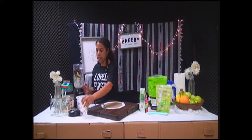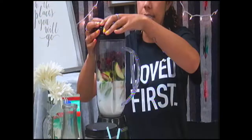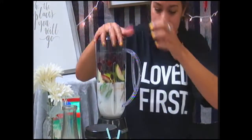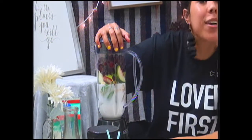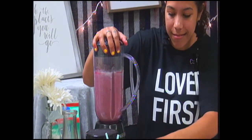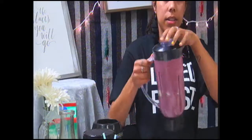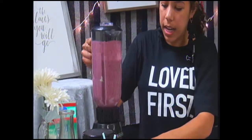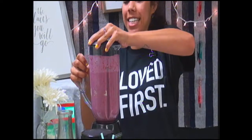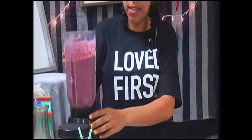Now we're going to put the lid on and blend it, then check the consistency to see if we need to add ice. I'm going to put peanut butter in at the very end because I want to taste it first. You want to pulse it and then put it on high. Then you can take it off and shake it — it's like super runny. You might want to add ice, which I have. It's really, really runny, so we're going to put some ice in to make it thicker.